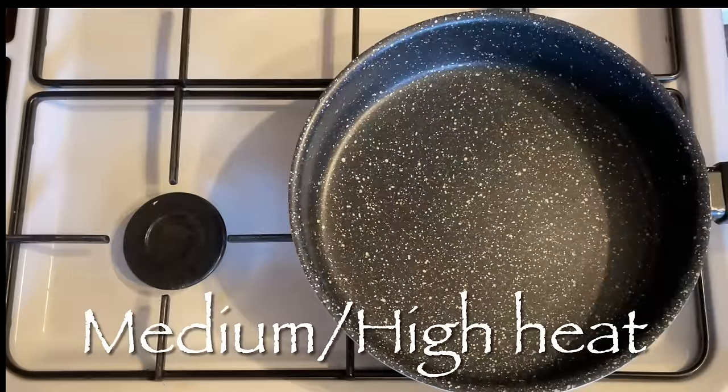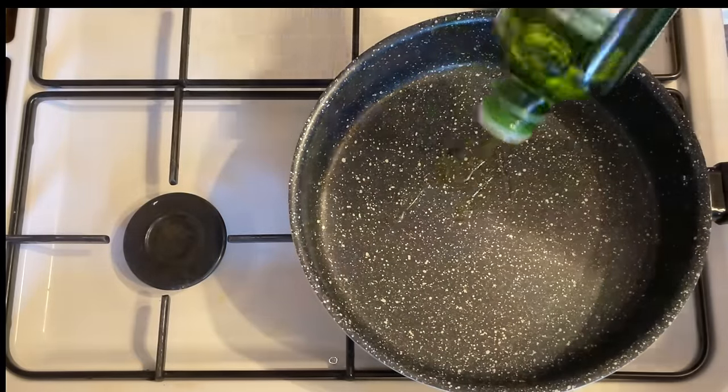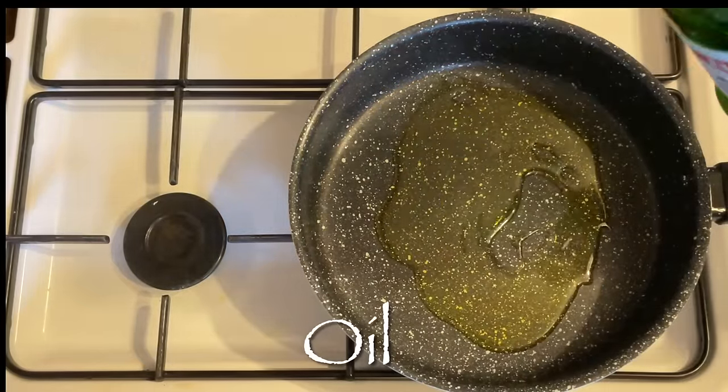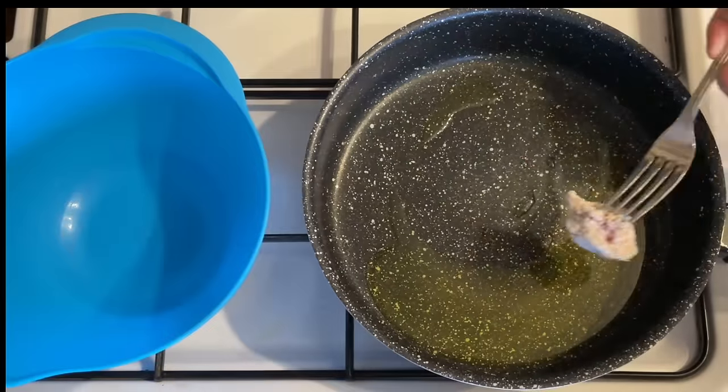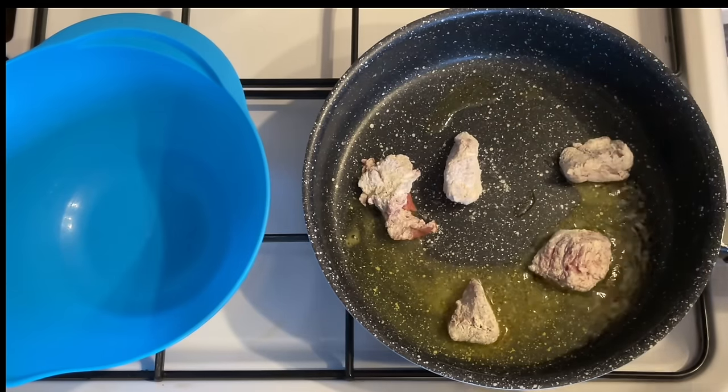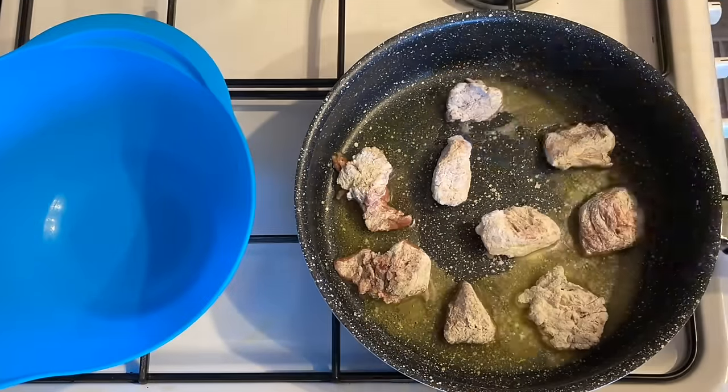Go over to your cooker and get a nice medium-to-high heat. Pop in some olive oil — I didn't have regular olive oil so I've got extra virgin olive oil. I know it's not the best for cooking but it's what I had, so it's what I'm using.